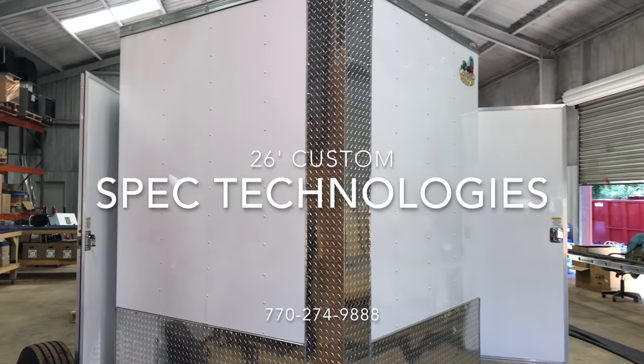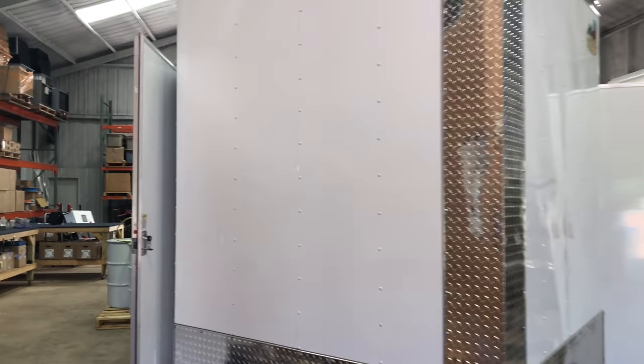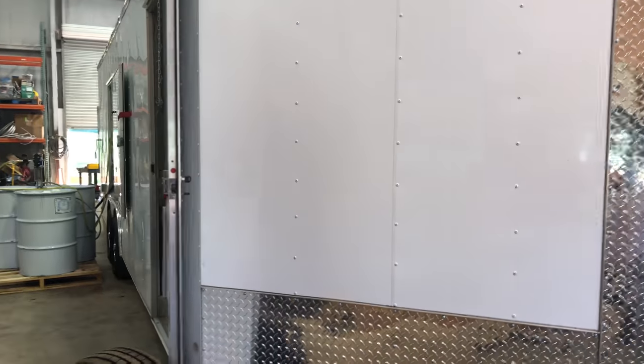Here's Speck Technologies. It's September 18th, 2018. Here's this week's build.